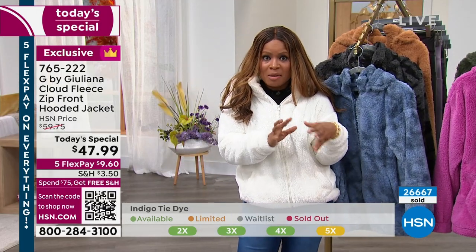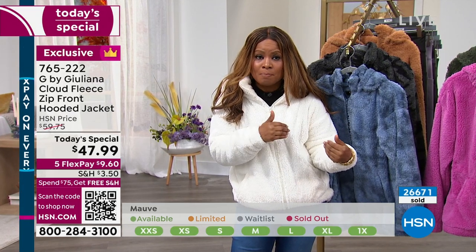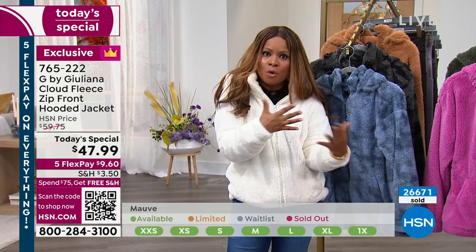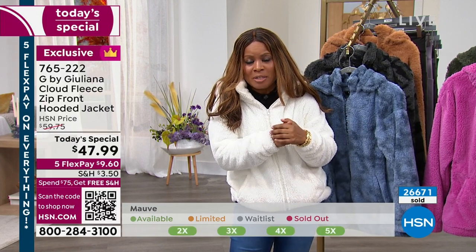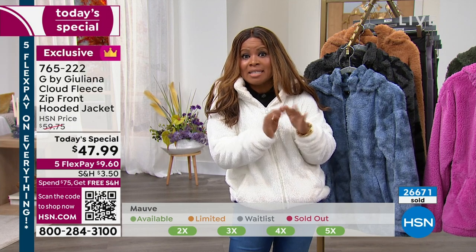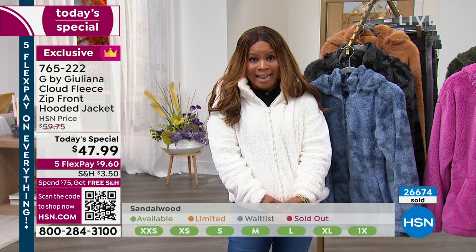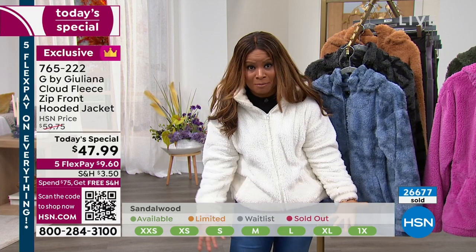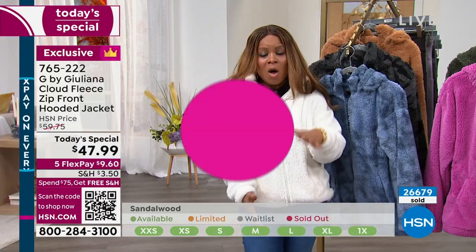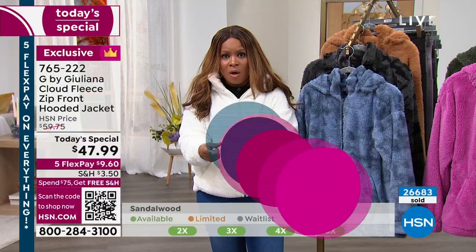I do want to remind you that we're doing something new today. We are offering you, when you shop — it doesn't matter what you're buying on the day — once you've placed an order for $75 or more and you put that in your shopping cart, you'll get free shipping and handling for the remainder of the day. Free shipping — we've not done that before.